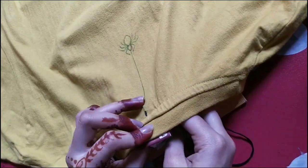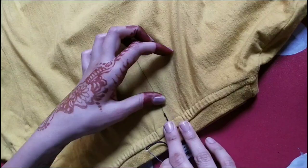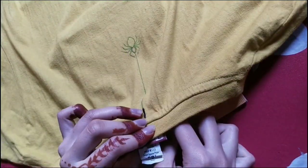For the straight line we'll do a backstitch. If you don't know what backstitch is, just watch what I'm doing - you'll get it.